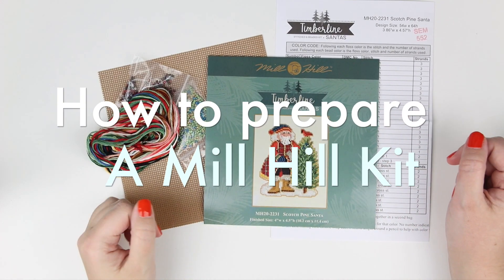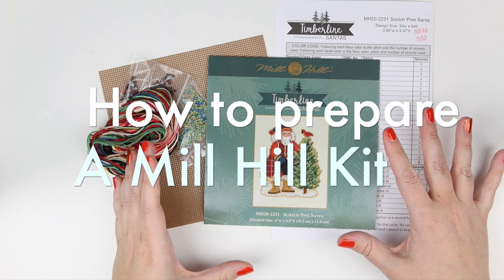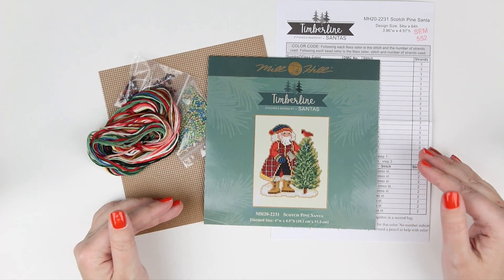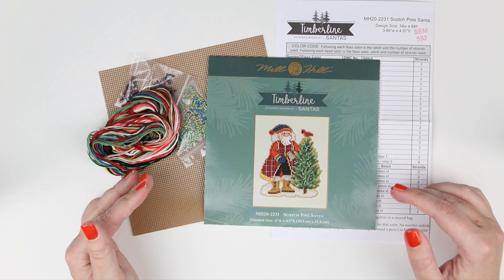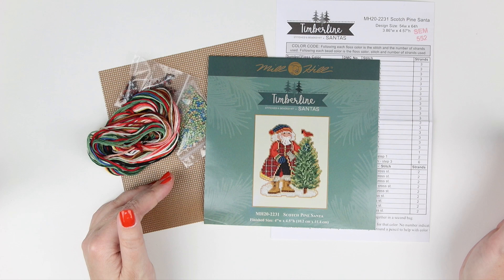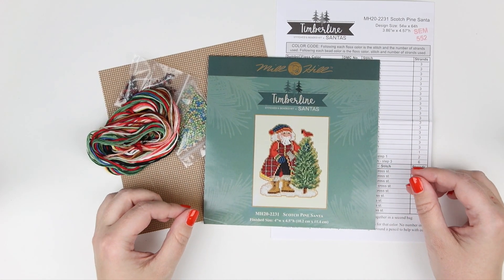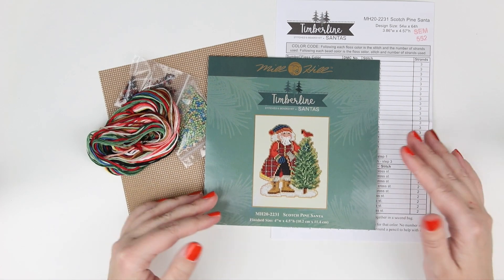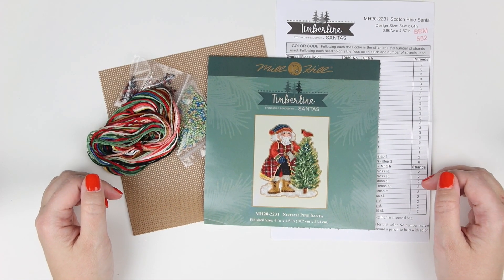Hi everyone and welcome to another video. Today I have a Tutorial Tuesday and I'm going to show you how I prepare my Mill Hill kits before I stitch them. I'm going to go through a little bit about Mill Hill kits, kind of what you can expect when you get one, and I am showing you this on the Scotch Pine Santa kit.